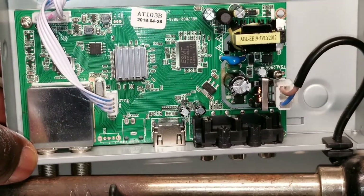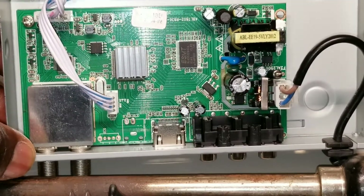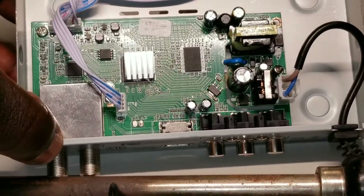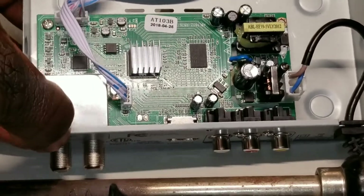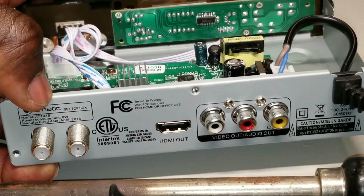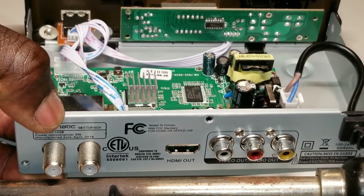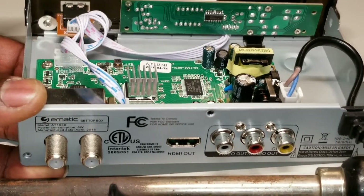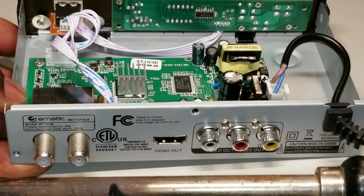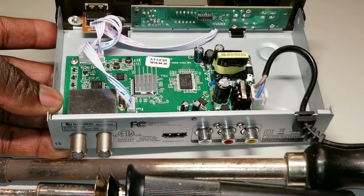Maybe that's the manufacturing date, who knows. This box came from China — I think it's made in China. I don't know right away if it's assembled in the U.S., but I'm in the U.S. I'm going to fix this problem today because I have some components I'm going to be utilizing to make this a working receiver.